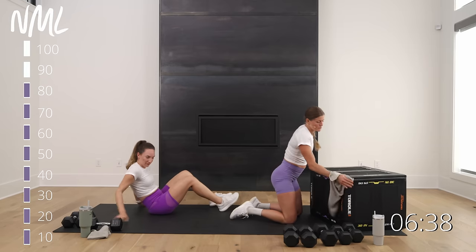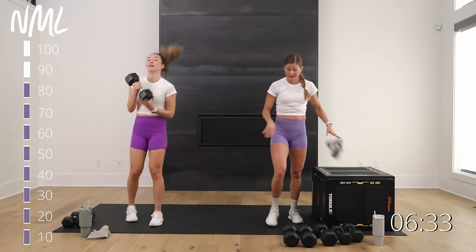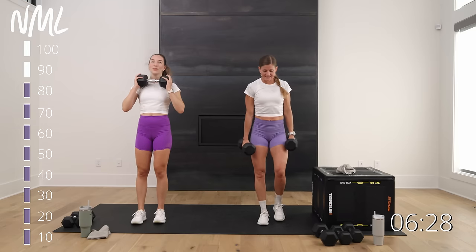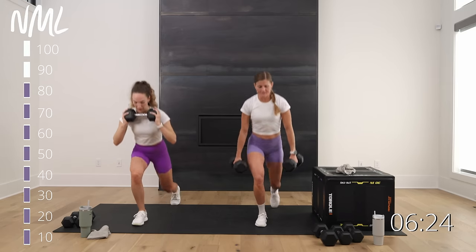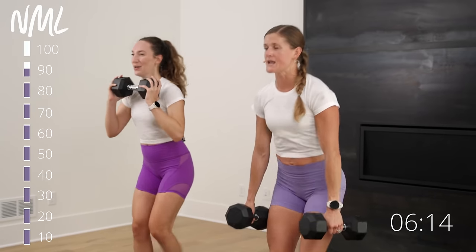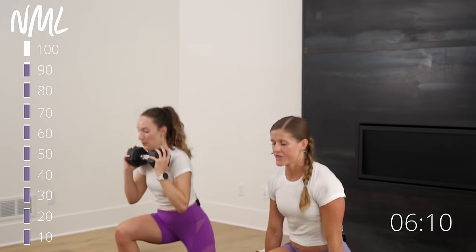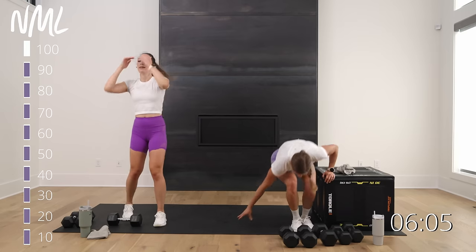We're not done with the box yet — glute bridges next, but lunges first. Let's get to 90 lunges! Step back lunge in three, two, let's go. Chest up, eyes up, strong front knee. Drop the back knee, push. Drop the back knee, drive. Nice work — 90 lunges! Now glute bridges: taking it elevated on the box with single leg, 30 seconds per leg.